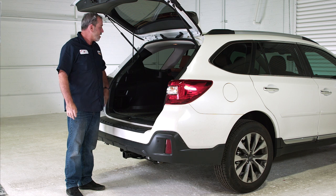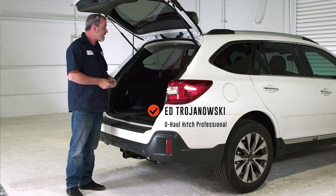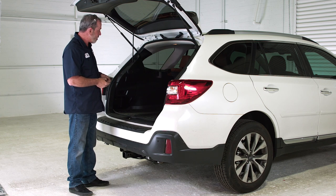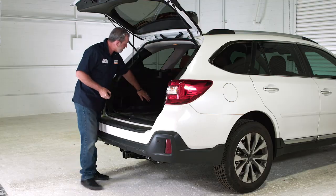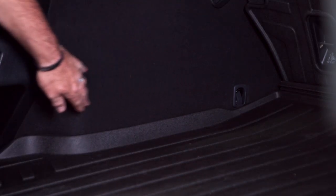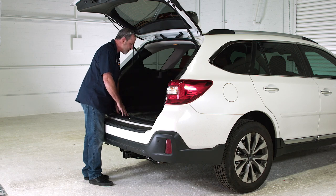For all those wanting to tow a trailer with their Subaru Outback, we're going to need to get it wired. This vehicle does come equipped with an OE tow harness, which is going to be located up in the fender well area. To get to this, we're going to need to take out the flooring here.